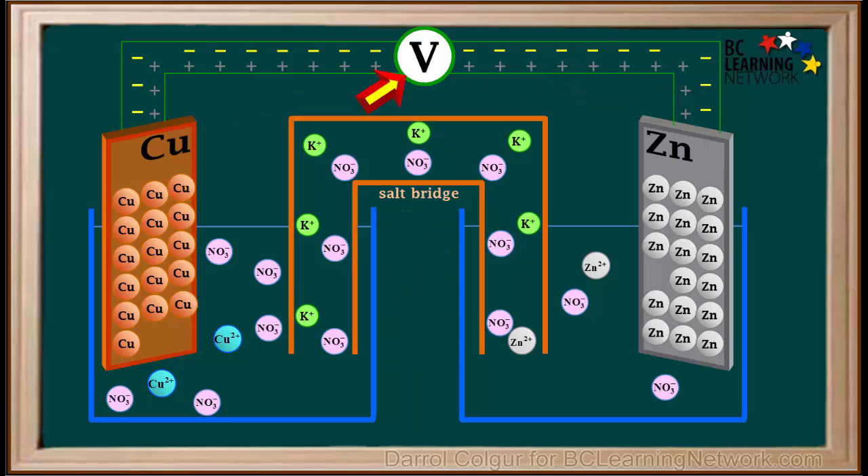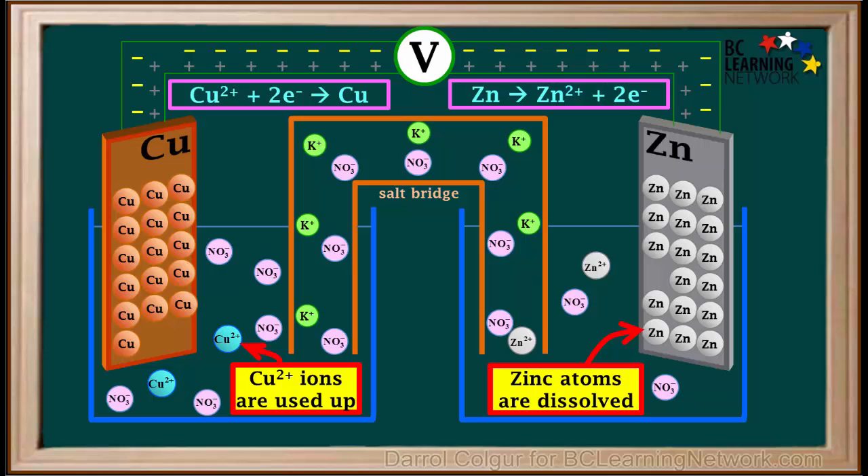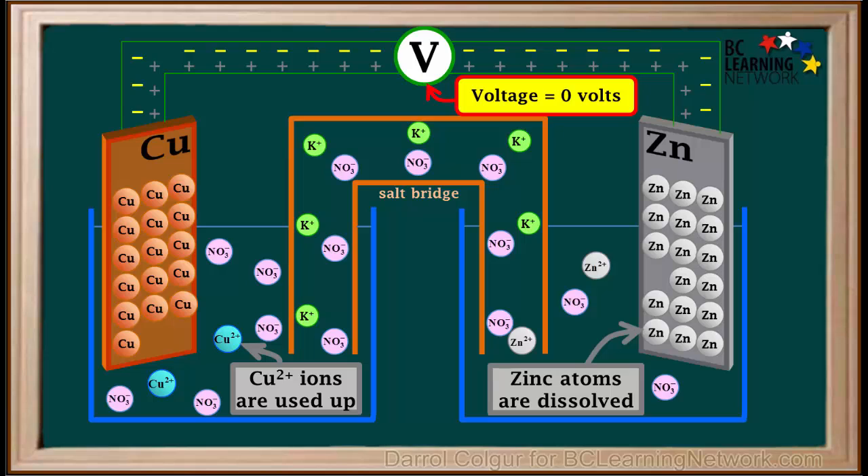If we were to replace the ammeter with a voltmeter, under standard conditions, this cell would initially have a voltage of 1.1 volts. As the cell operates, zinc atoms will continue to dissolve to form zinc ions as they lose electrons, and copper 2 plus ions will continuously gain electrons as they form copper atoms. As zinc atoms on the electrode dissolve and copper 2 plus ions in the solution are used up, the voltage supplied by this cell will gradually decrease and will over time drop to zero.